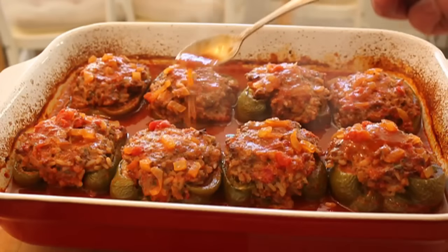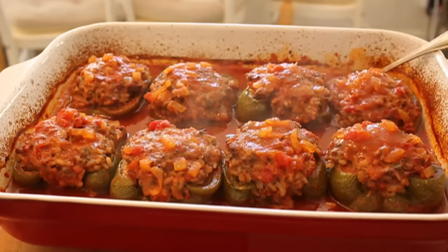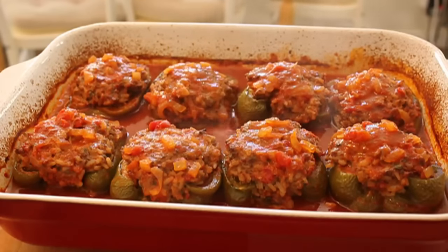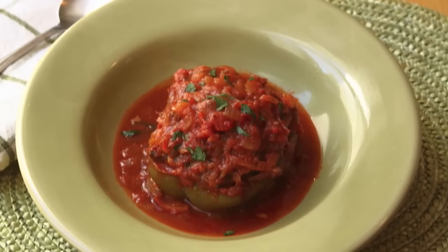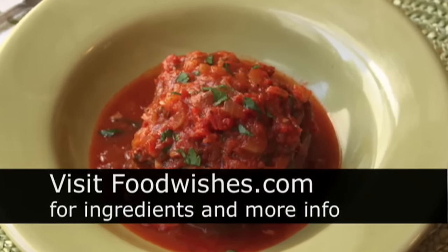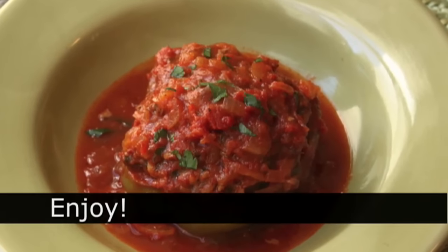Just a great American comfort classic. By the way, give them a try with the green pepper — I know you may think red's sweeter and better, but give it a try with the green. I think the bitterness really works in this. Anyway, now you've got the video that goes along with the new written recipe. Go to the site — all the ingredients are there. And as always, enjoy.